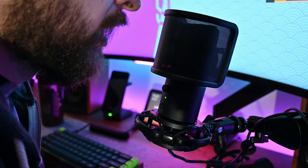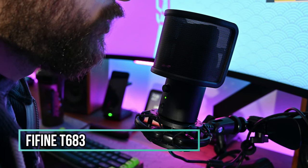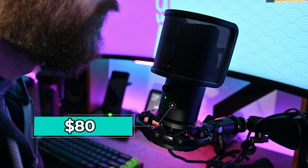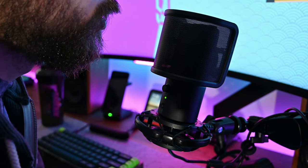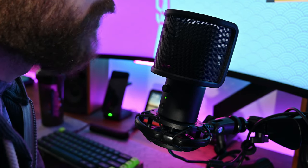This is a test of the Fifine T683. Again, this is closer to the price range of the FauxTree — I believe this is going for around $70 to $80 online. But this is also a wired mic, so there should be a difference in quality between wireless versus wired.